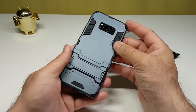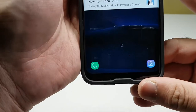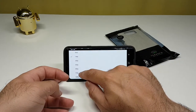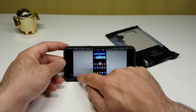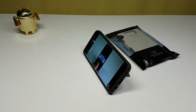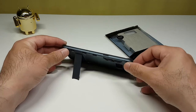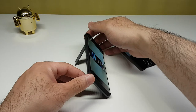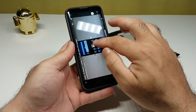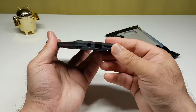This case has got a lot going on. We have the kickstand — let's open it up. The kickstand comes out and you can watch movies and videos. Let me play one of my videos to demonstrate. You can see it looks lovely — I'm loving it. I haven't had a kickstand case for a long time, so it's nice to have one with solid protection.